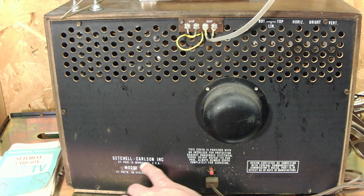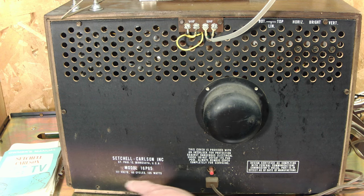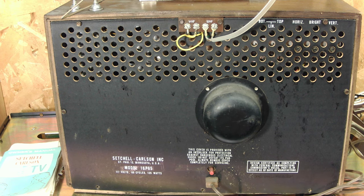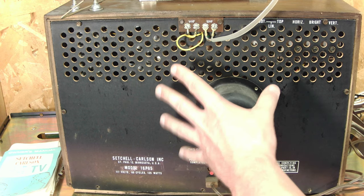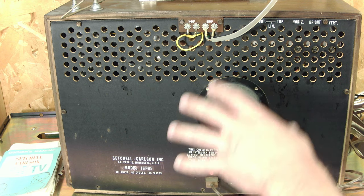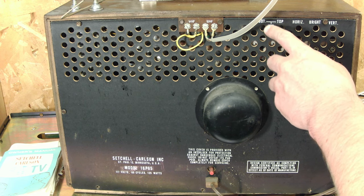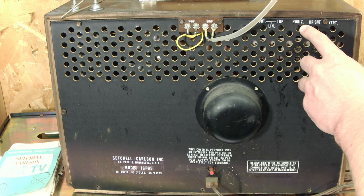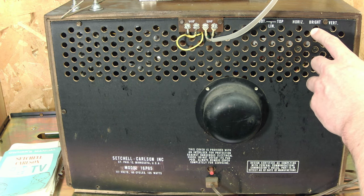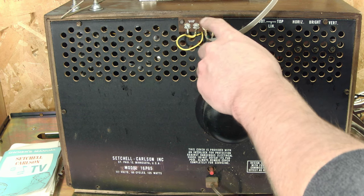At the rear of the set you can see 'Setchel Carlson Inc., St. Paul, Minnesota' and model number 16P65. It should run at about 125 watts, so we'll make sure to stay under that. It has one of these power plug setups where you can't have the TV running without the back on, so I'll need a cheater cord. At the top of the rear we've got linearity controls for top and bottom, horizontal hold, brightness adjustment, vertical hold, and finally the VHF and UHF hookups.